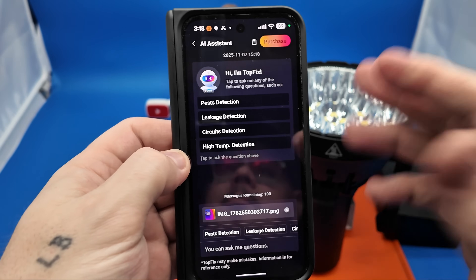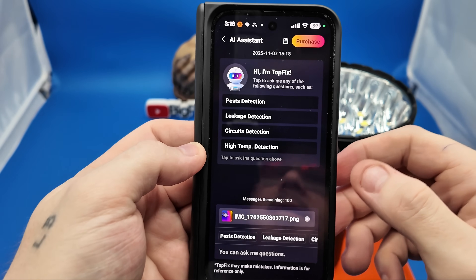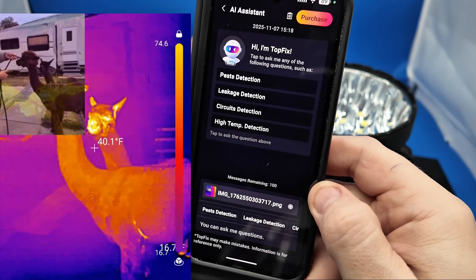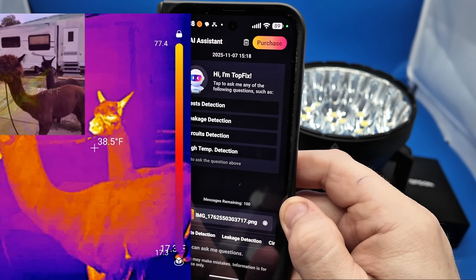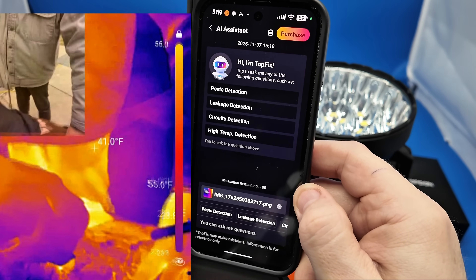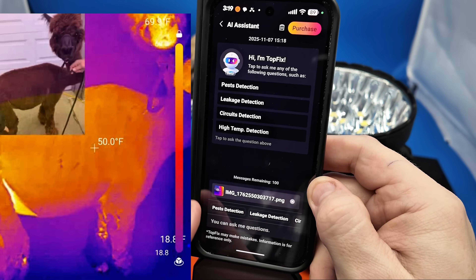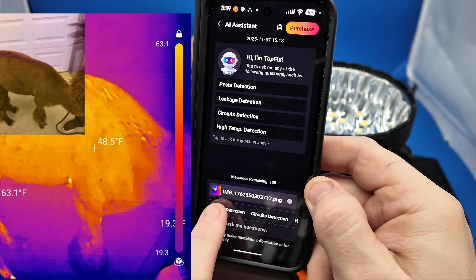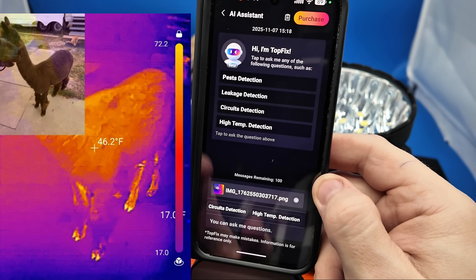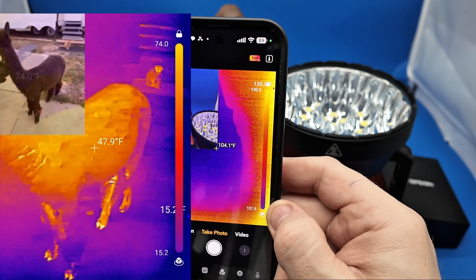You can use AI detection once you take a picture. Mine did come with a small number of included picture detections, and once that is finished you are able to purchase more separately — however, you don't need that to use this camera. There is nothing you have to purchase other than the camera itself. It actually shows you pest detection, leakage detection, circuit detection, and high temp detection from that picture — a cool feature if you are looking for something like that.